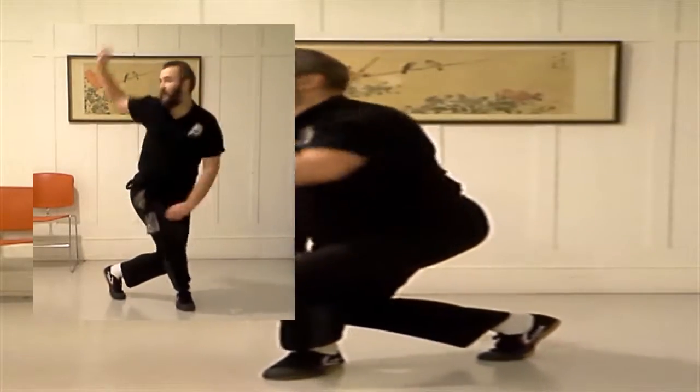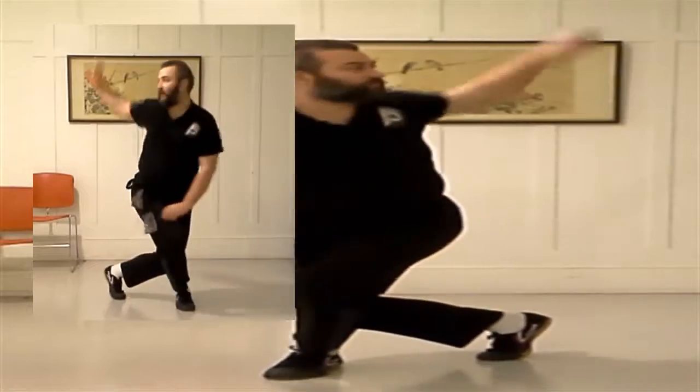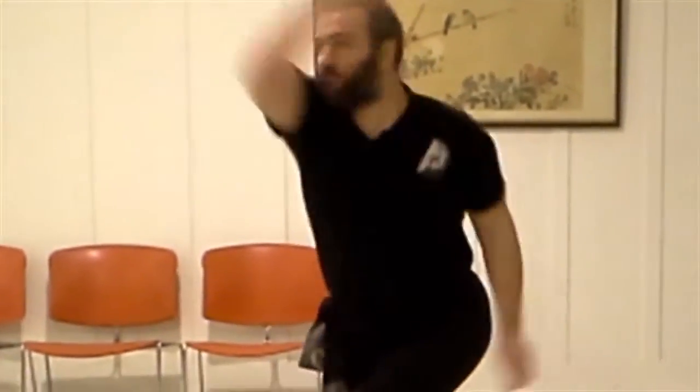Overhead outside hook is done in dragon stance. It should be practiced at both the right foot forward position and the left foot forward position for both hands. Your hands will be in a mantis fist.